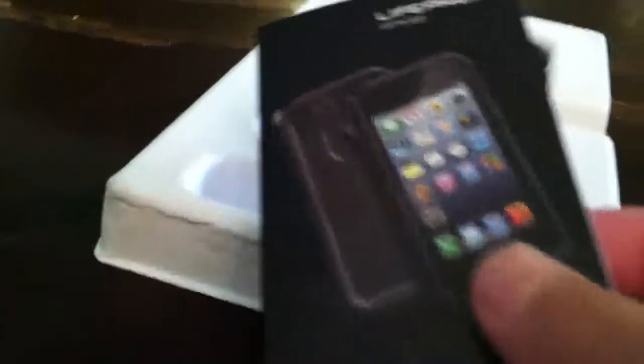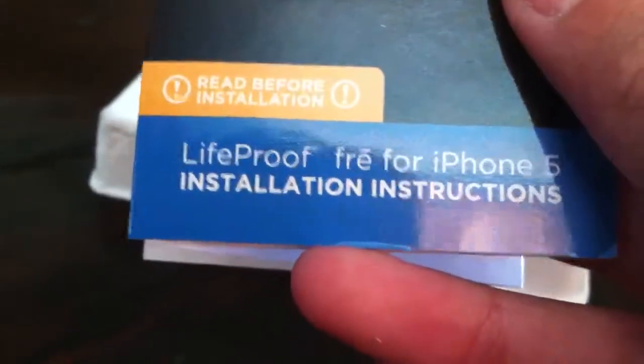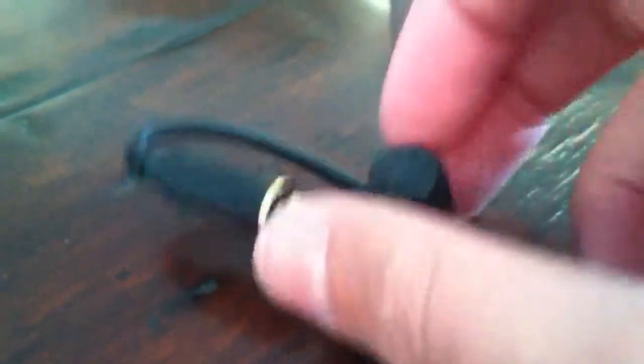What it comes with is a pretty cool — the other ones don't come with this — instruction guide. It says 'Read before installation,' just a bunch of stuff you should look through. I didn't really need to look through it because I already know what to do. Then it comes with the headphone adapter right here, which I'll show you guys how to use that later.